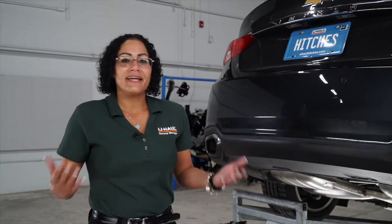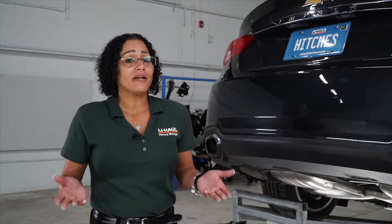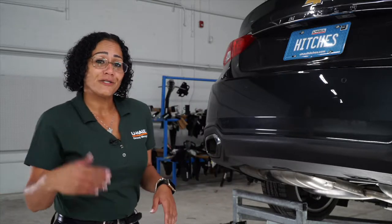Hi, my name is Gloria from Lakeland, Florida. Putting a hitch on your Chevy Impala can take you to some really fun places, just like camping and bike riding. You can also tow a U-Haul trailer just about anywhere in North America. Come on, let's show you how it's done.